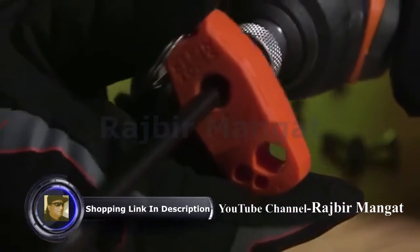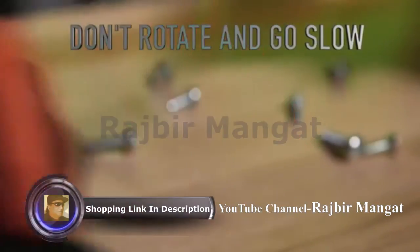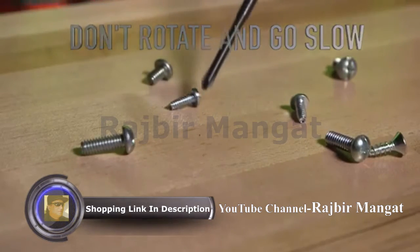It's easy. Insert the shaft fully into the top slot. Avoid rotating the shaft as you draw it out slowly.